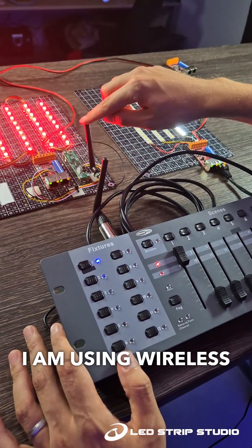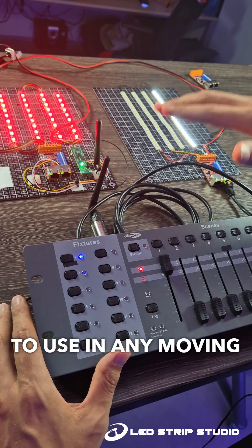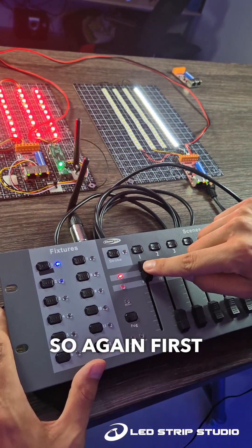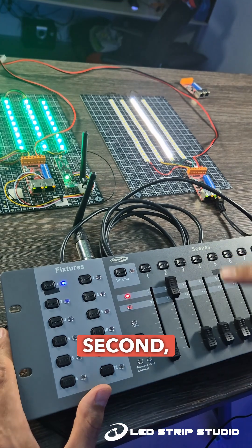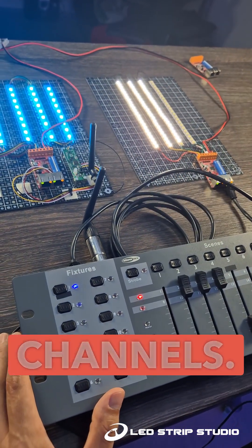For this one I am using wireless DMX, so this is a great little device to use in any moving objects which will be powered by battery. So again, the first channel controls one color or one pixel, second, third, and fourth — since it has four channels.